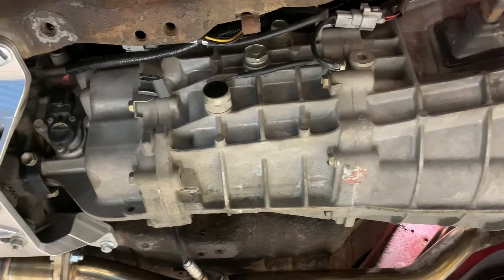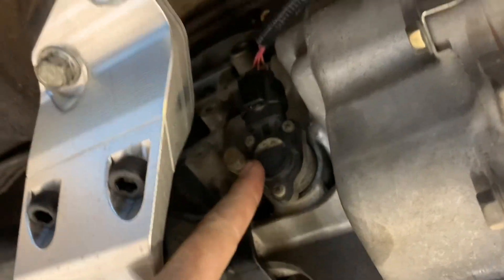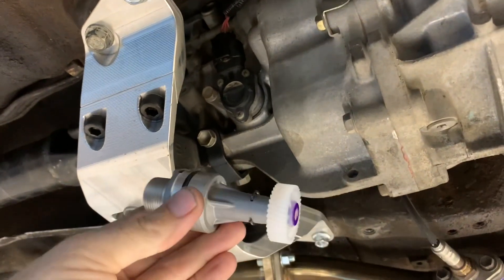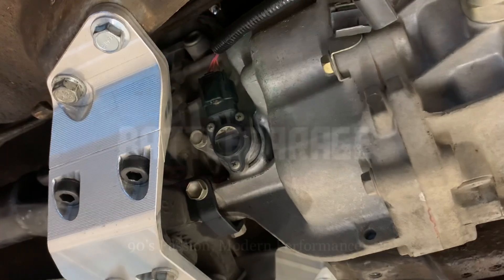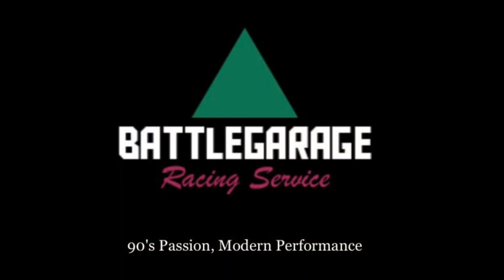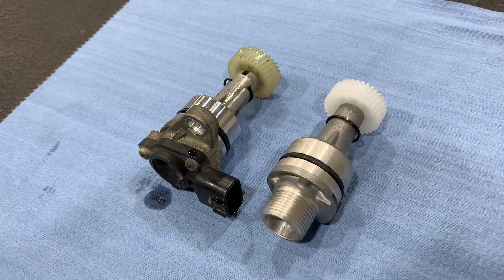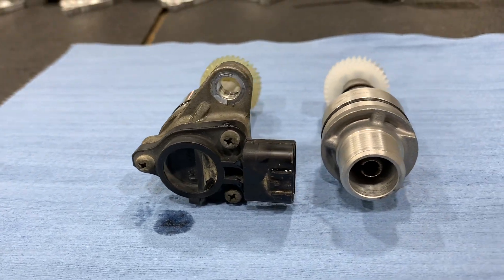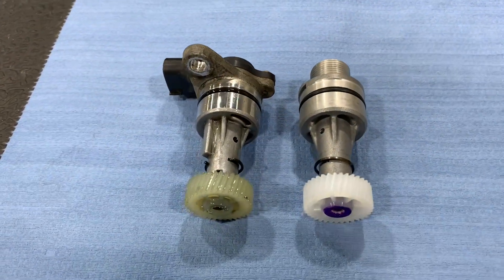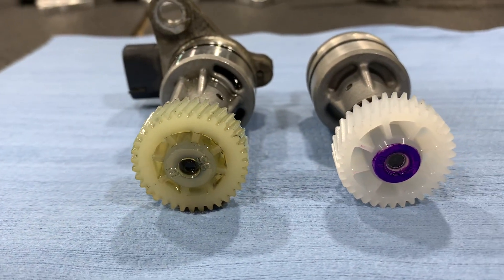The speed sensor is on the back of the J160 transmission near the transmission mount. It's an electric sensor, which we can't use, so instead we need to use a mechanical adapter. These adapters are available through Battle Garage — it's an SQ Engineering part. Please note that different versions of the J160 have different tooth counts on the sensors. You'll need to remove your stock sensor first and count the number of teeth on the gear so you can order the correct one. The sensor we pulled out had a 35 marked on the face of the gear, indicating it was a 35-tooth.